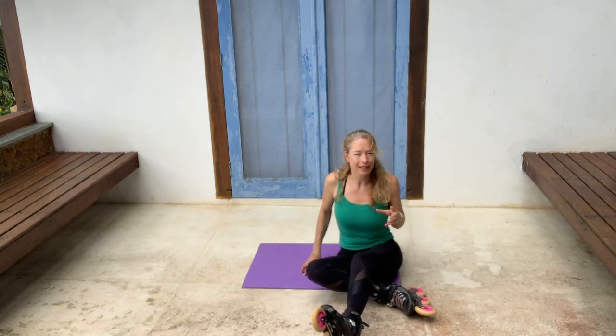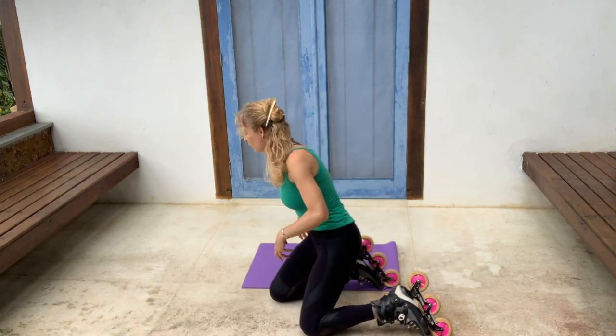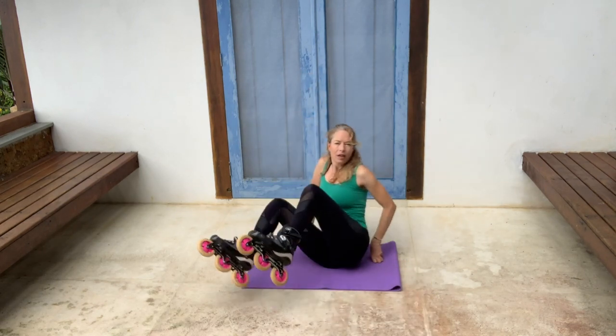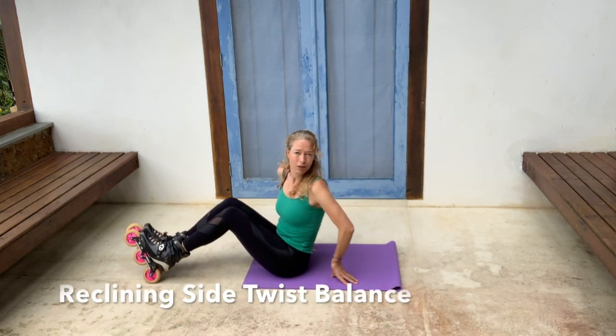We're going to be balancing on the ground on one butt cheek and one shoulder, and the other butt cheek and shoulder are going to be in the air. So lie on your back — you could do this without skates as well.